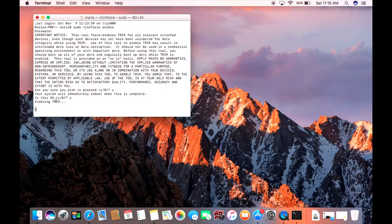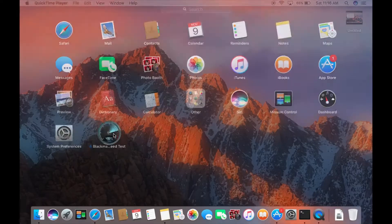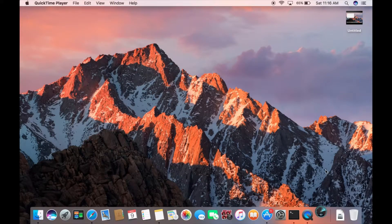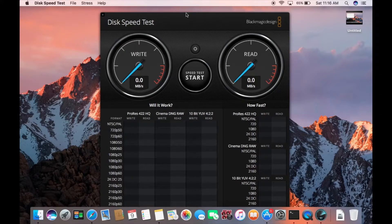Trim is being enabled, the computer is going to restart, and now we're going to see some write speeds. The write speeds for this computer are 900 megabytes write and almost a gig worth of read speeds.